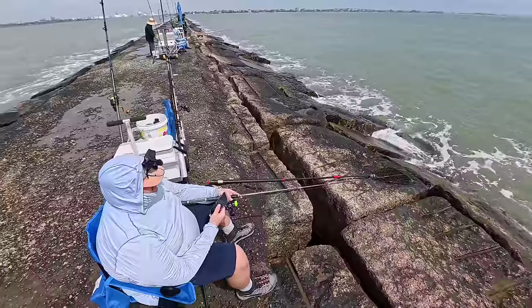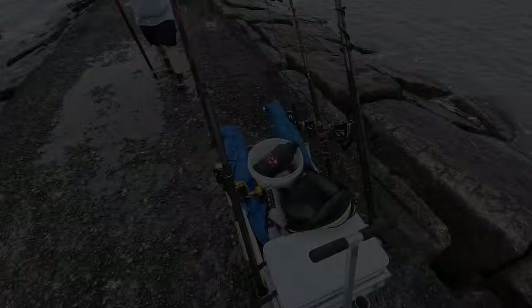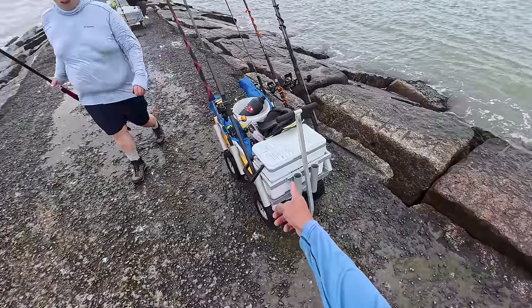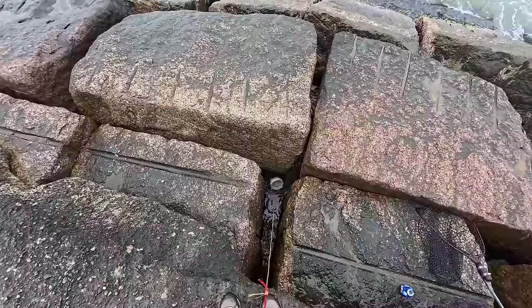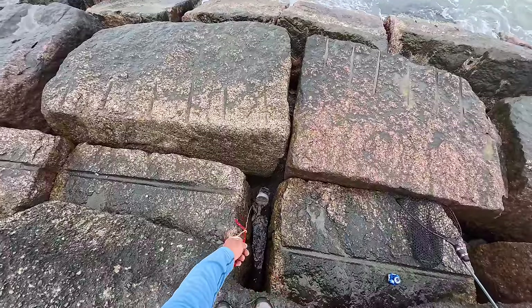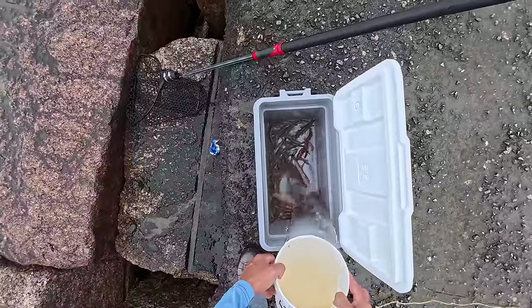We all don't get paid the big bucks to make those calls, though. Alright, this is the trout spot right here, y'all. First things first, we're going to get some water for our shrimp, get rigged up, and cast out there. Water's a little bit dirtier than what I expected it to be. We got low winds from the southeast, so perfect conditions.